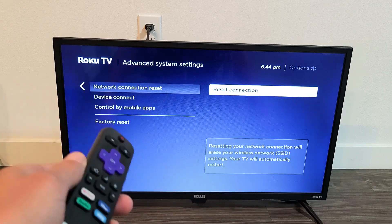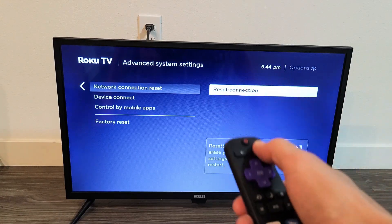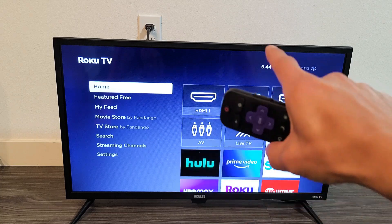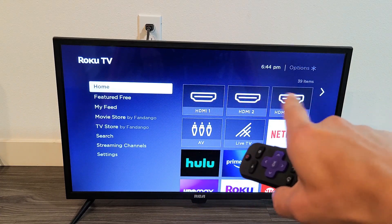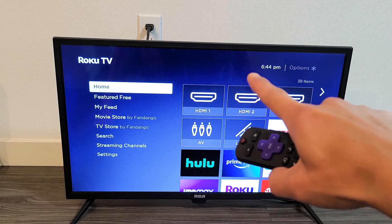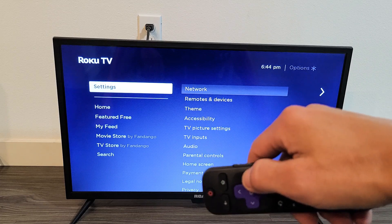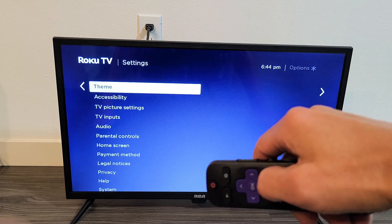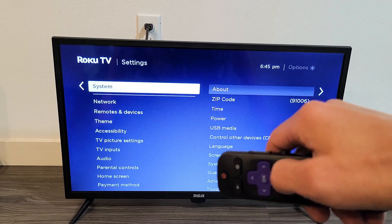In other words, signing out or logging off. First thing is go to your home screen — you can click on the home button on the remote. I know that I'm connected to my Wi-Fi right now because once I'm signed off, it'll say not connected up here. So first let's go down to Settings, then move over to the right, and move all the way down to System.